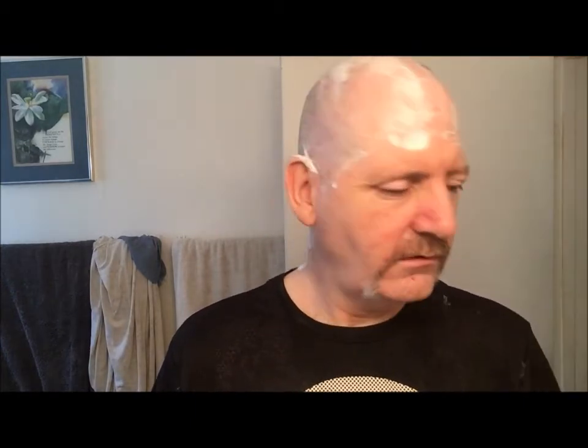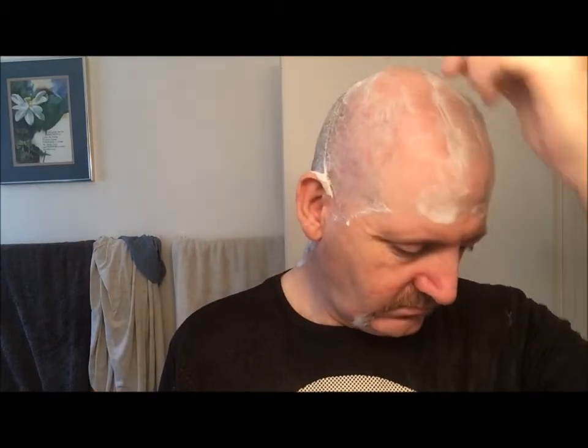It's got a longer handle which is nice. The shipping was quick — I got it fast, which is good.